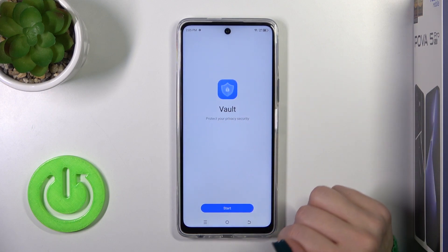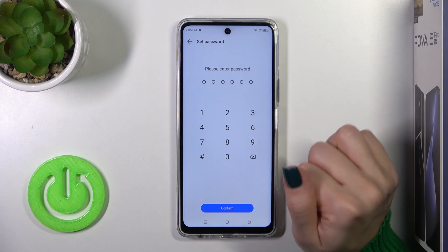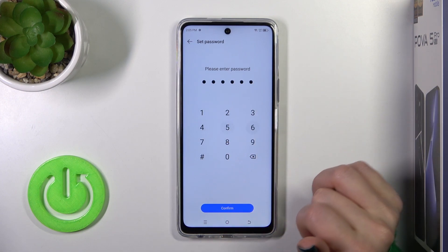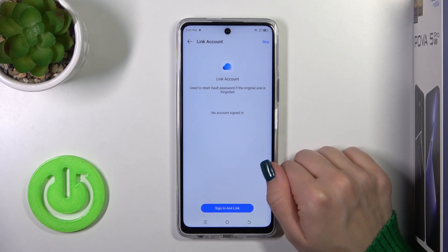Now we should set our privacy settings. So just tap to start and enter the privacy password. In my case, that will be from 1 to 5 to 6. You should remember your password. So tap okay.